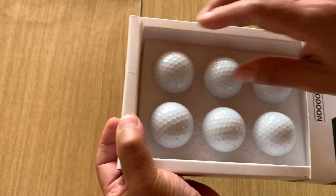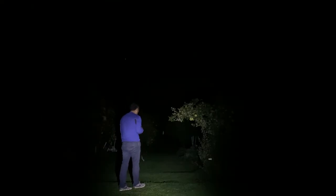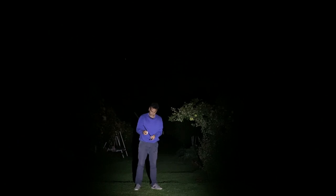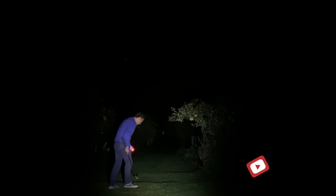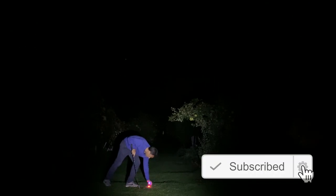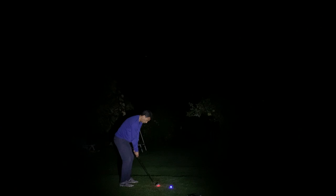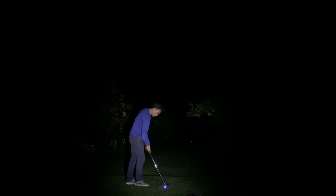Basically the way they work is you have to hit them against the ground or something hard and they're supposed to light up. Let's see — there we go, that's one, and there's the other one. So I have my 60-degree wedge. It's hard to see anything here but I'll see if you can see the ball flight.